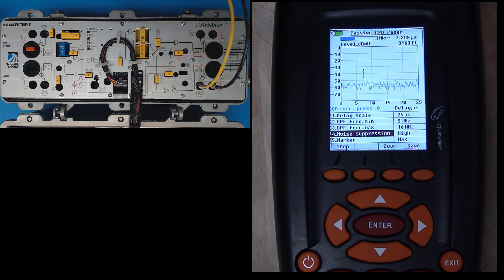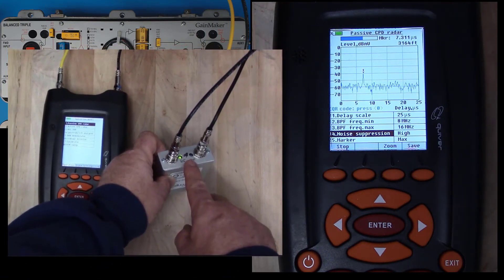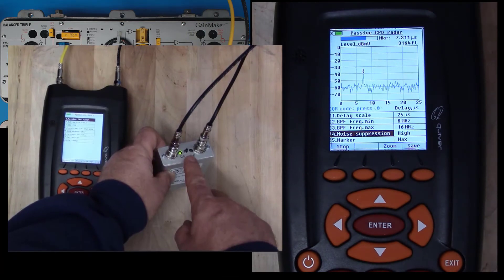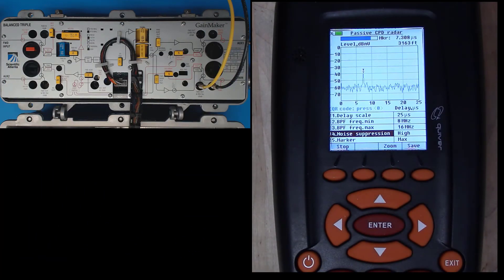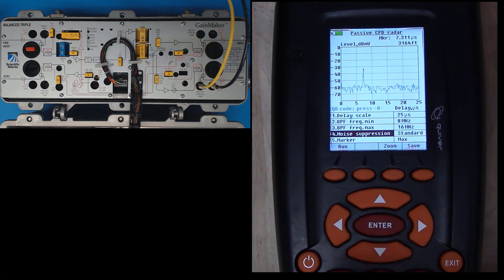Keep in mind that you always have to watch that Q AMP. The Q AMP can turn off automatically and unexpectedly, and you could be fooled as to what you're actually seeing. That progression is almost done — there it is. Still 7.3 microseconds, 3,150 feet away. So now I've seen all three output ports, and I'm going to return my noise suppression to standard so I can continue on with my day.